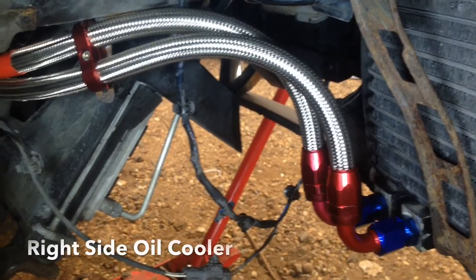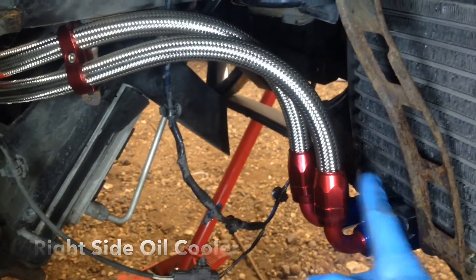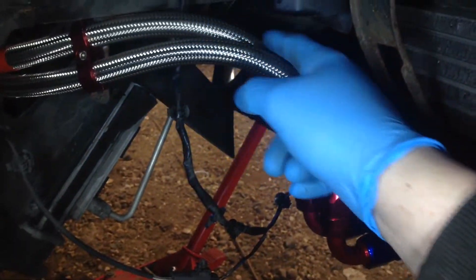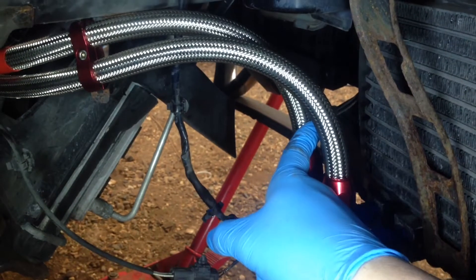On the right hand side of the car, this one here — the one that enters the outside of the oil cooler — is your link hose, so this comes from the left hand oil cooler. The top hose routes over the top here and to the inside of the oil cooler.